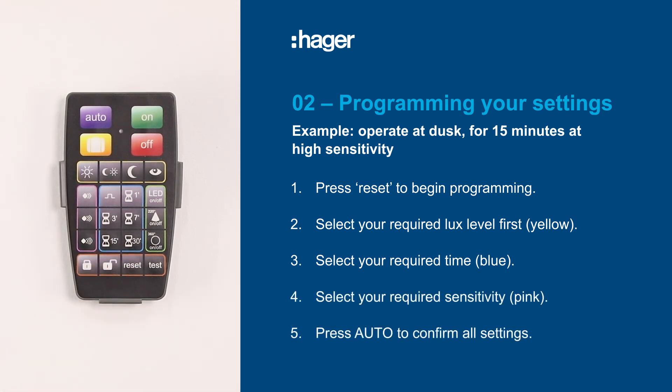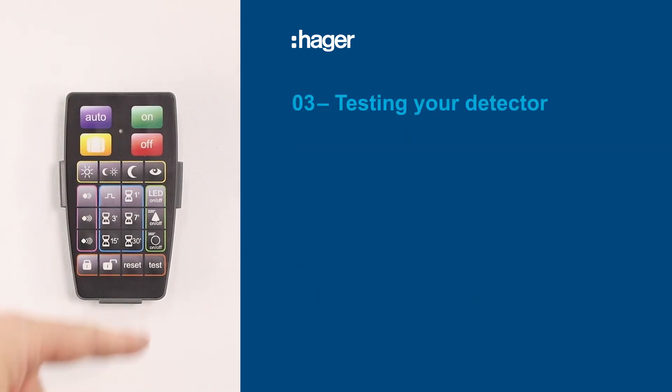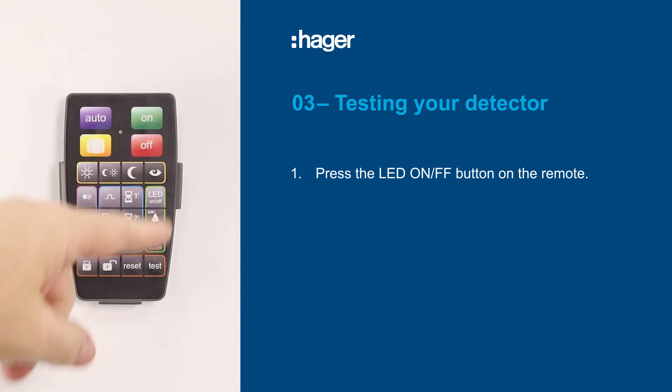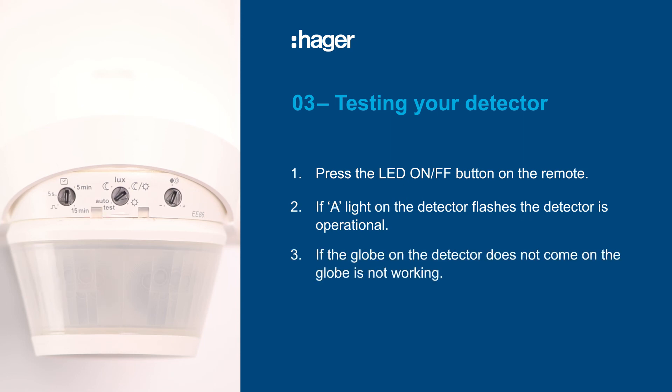To confirm all of your settings, simply press the auto button. To test the detector, press the LED on/off button on your remote. If the A light on the detector flashes, the detector is operational. However, if the globe on the detector does not come on, the globe is not working.